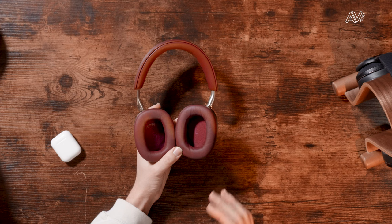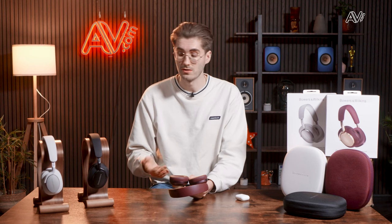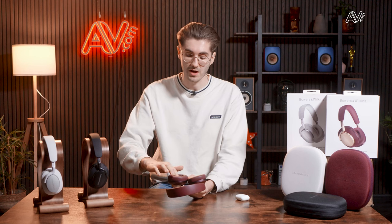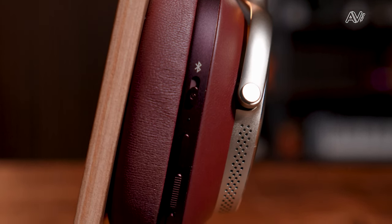Moving down to the ear cups, the PX8s feature Nappa leather with memory foam cushioning, while the PX7 S2Es have the same memory foam but with faux leather around the ear cups. I don't really notice a difference in how they feel on the ear. However, when switching from the PX8s back to the PX7s, the driver material on the inside of the ear cups felt ever so slightly closer to my ear. The PX8s feel a little more spacious inside — the drivers don't feel quite as closed in — which adds slightly to long-term wearability.